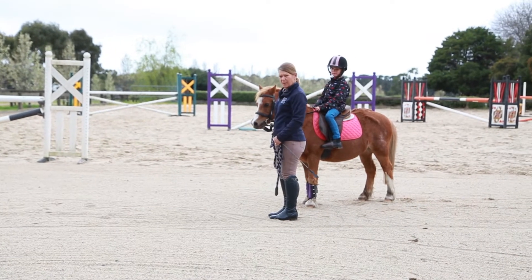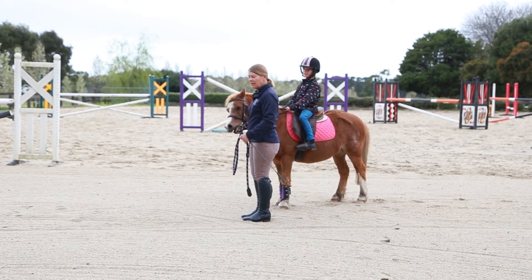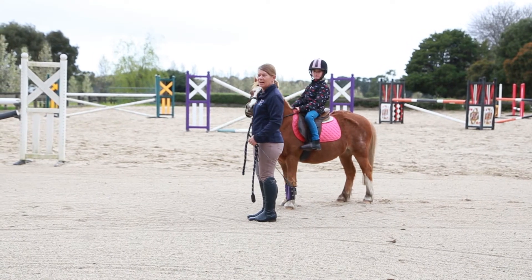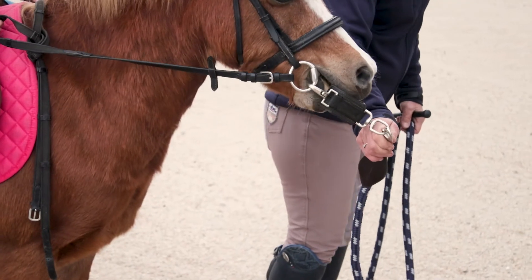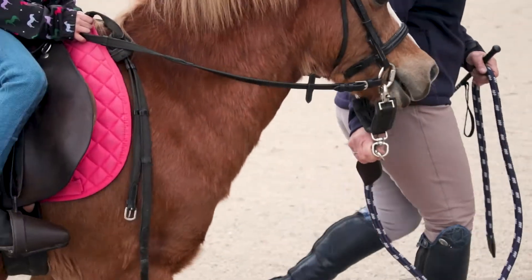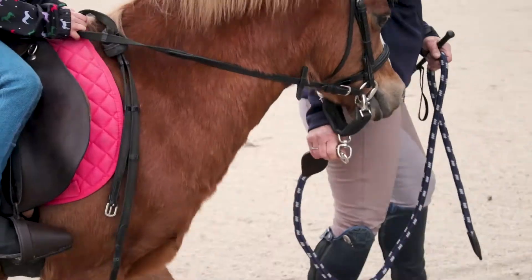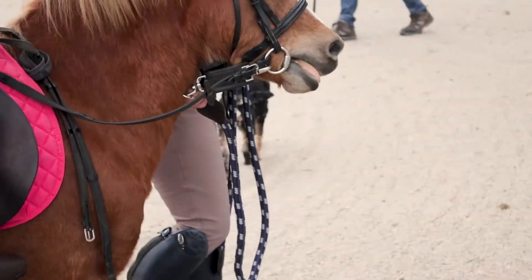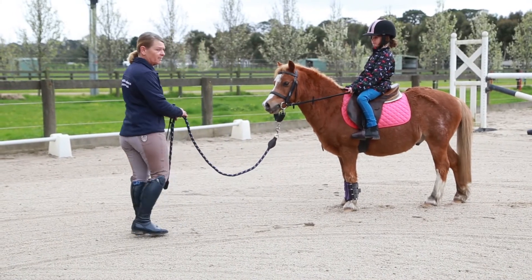When we lead our ponies — a parent leading a pony for a child — in the beginning there is a lead aid. Let's say Ada's never ridden before. I give the pony a lead aid, he walks, and Ada's just sitting on top. Then I give the pony a stop aid, he stops, and I should be able to walk away from this pony and he mustn't follow me.